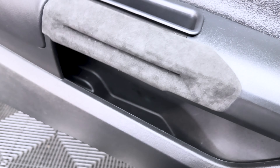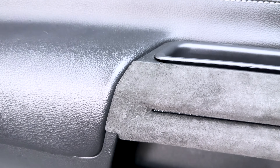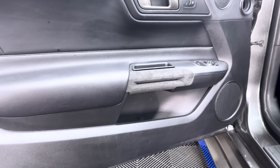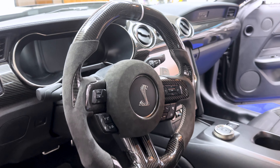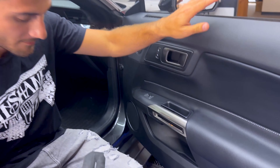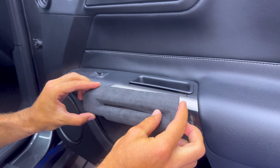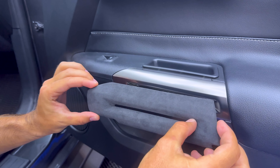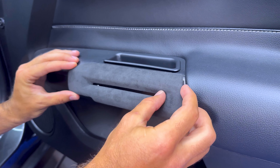Damn near perfect, as you can see — no chrome showing there and no chrome showing right there. Very nice appearance, matching the rest of the suede I have going on. Got this next piece ready to go. Same as before: lining up the top and bringing it on down, making sure no chrome — or silver, whatever you want to call that — is showing.